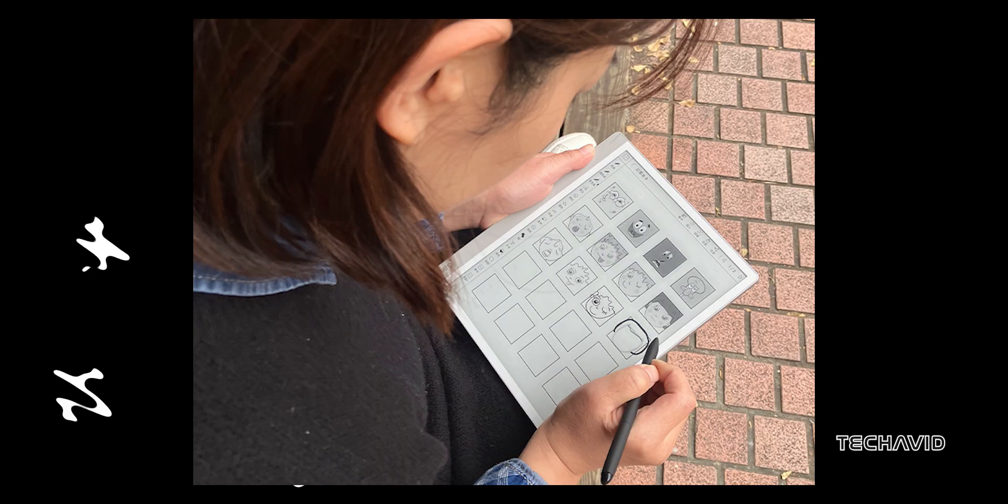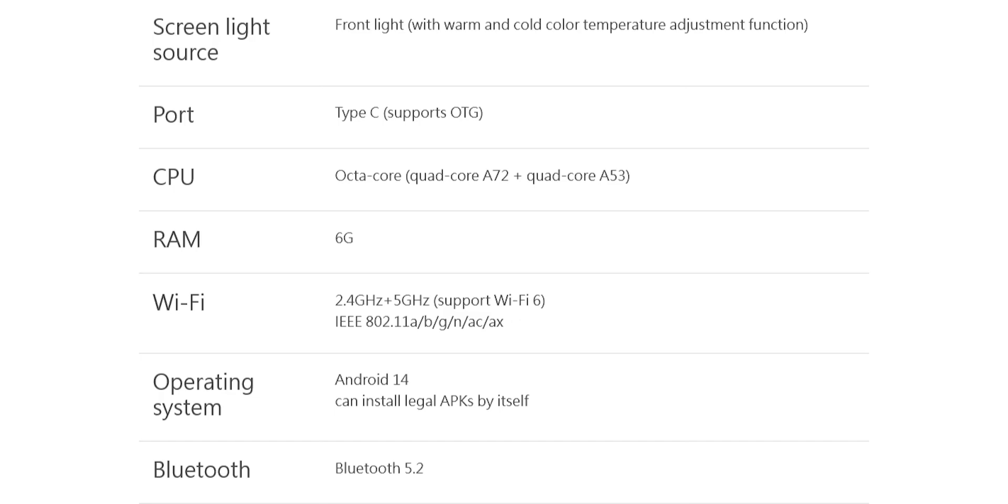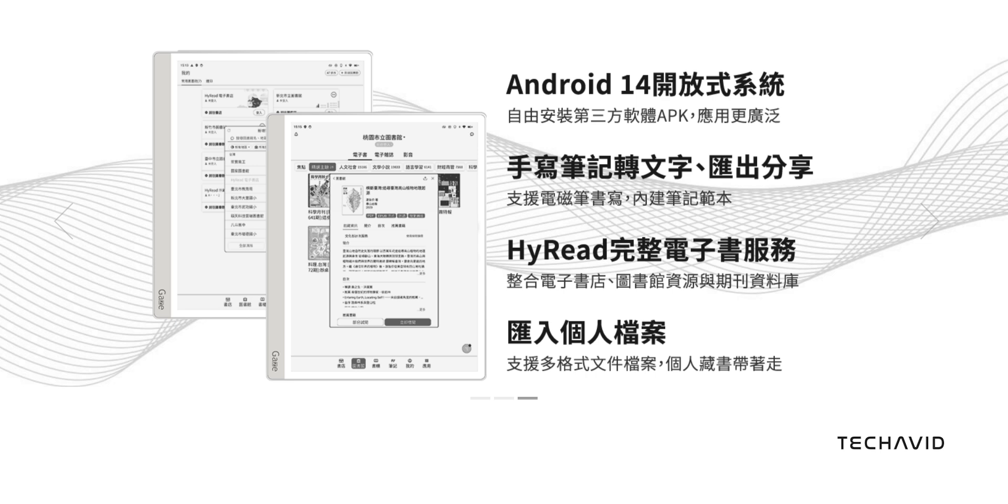Under the hood, it's powered by an unspecified octa-core processor, 6 gigs of RAM, and 128 gigs of storage. If you need more space, there's a microSD slot to expand it further. The battery is 4800 milliamp-hour and charges via USB-C. It also includes a G-sensor for auto-rotation, built-in speakers, and Bluetooth 5.2 for wireless connectivity.